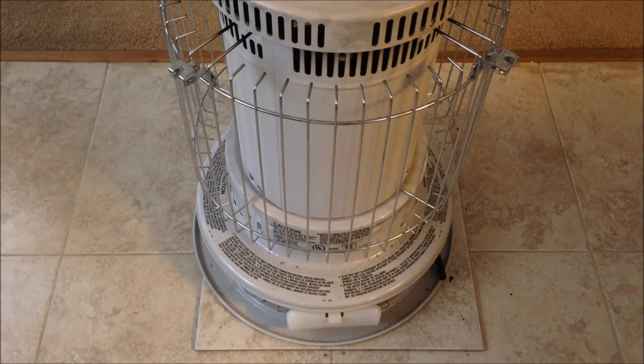Hey guys, it's Joe with Modern Survival Sense. Before you is a Heat Mate kerosene heater that we use to heat our house. I wanted to do this video to help others out there that may not be aware of this. When I first came across this heater, it had already been used a couple of times — this is actually my father's heater and he wasn't able to get it running again. Through his research it said maybe you need to replace the wick, but I actually found out what the issue was.